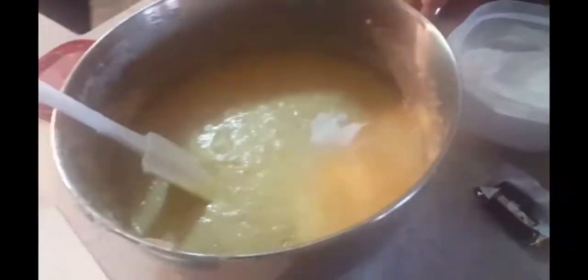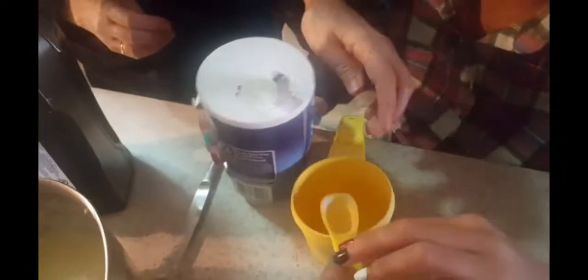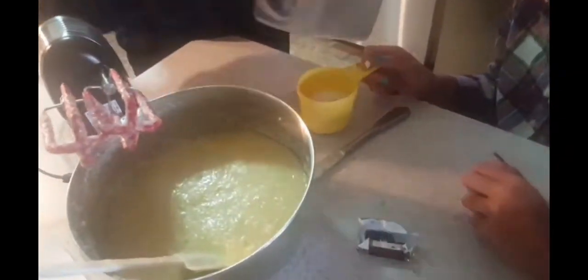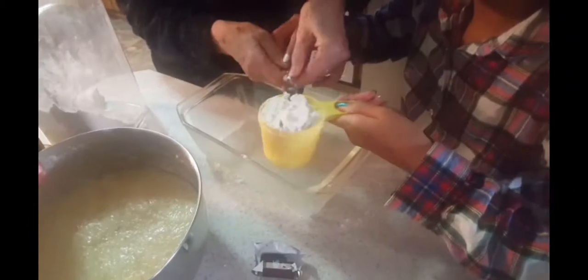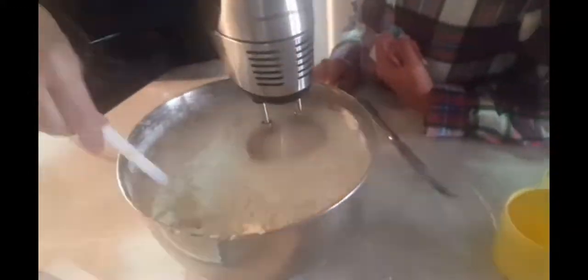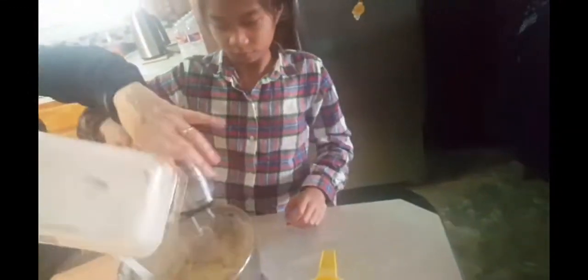Then we can add one teaspoon of baking soda and one teaspoon of salt and blend it again with our mixture. Lastly, we can add four cups of sifted flour — you can use all-purpose flour or self-rising flour. We are using all-purpose flour, and of course you're going to mix it into our mixture.